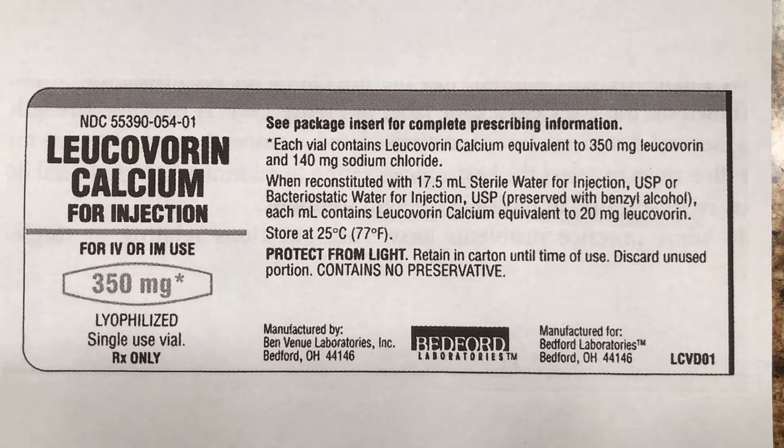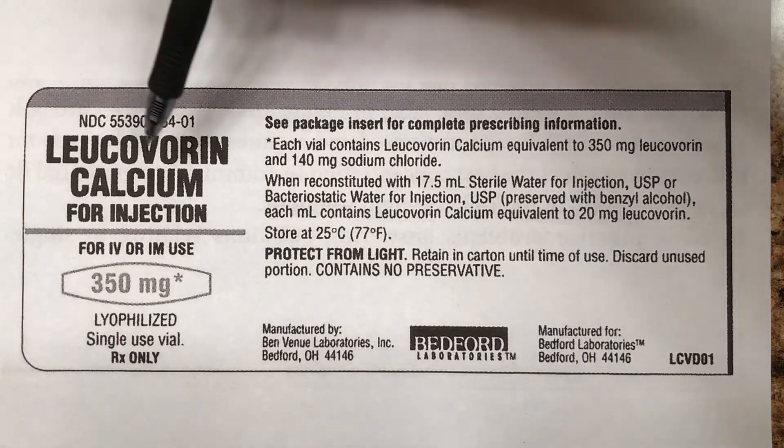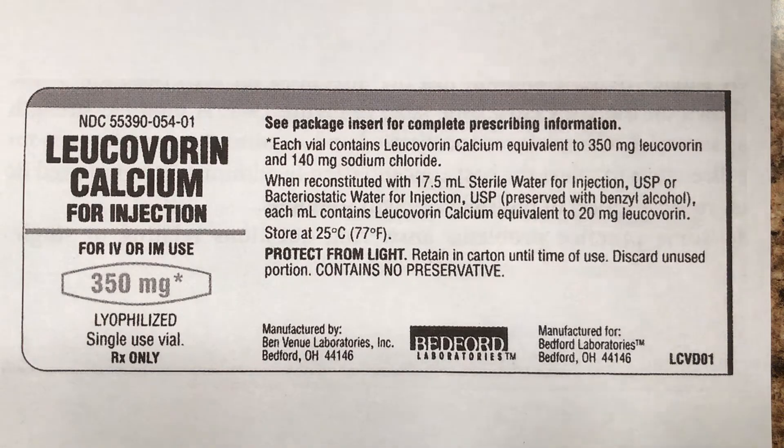This is getting more fun as we go, isn't it? Okay, leucovorin calcium — or leucovorin, however you pronounce that, it doesn't matter.